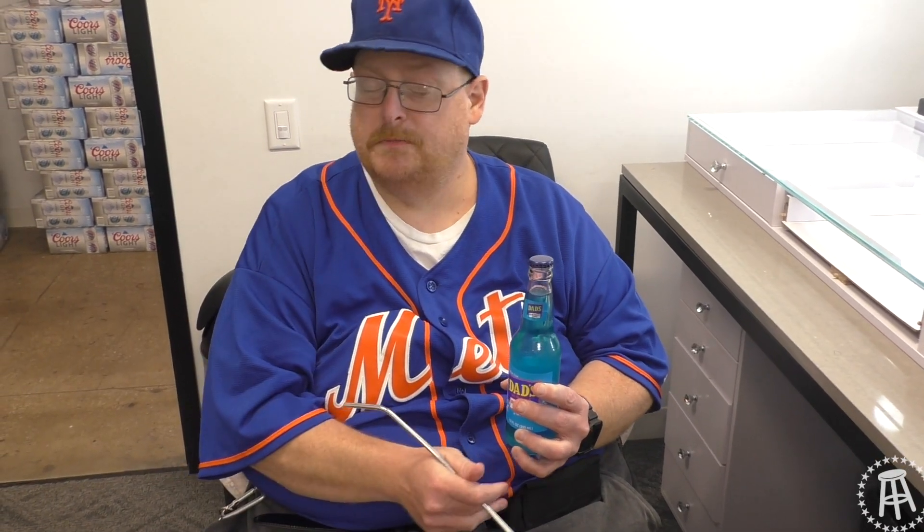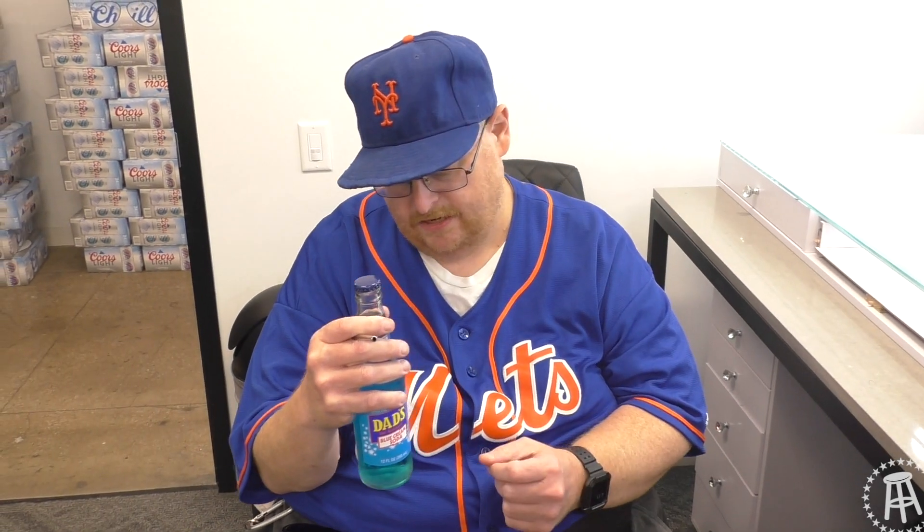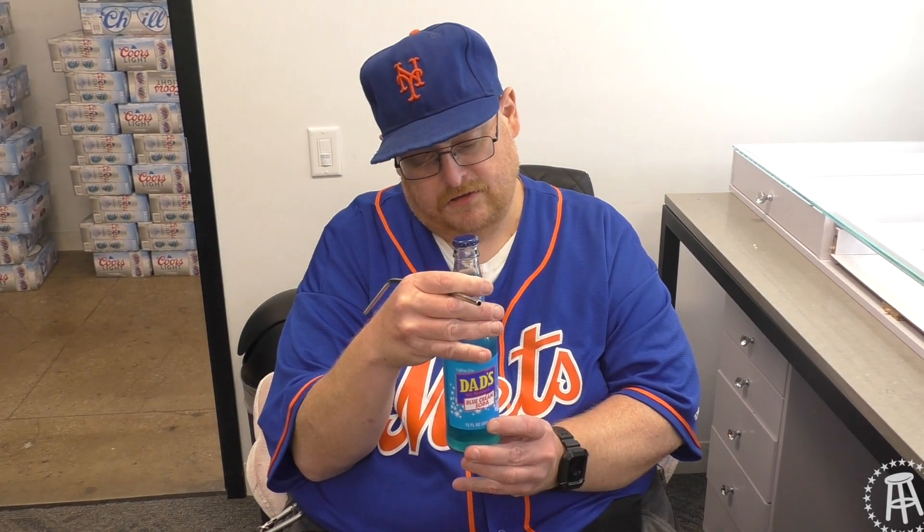It's a popular brand in the Midwest — Dad's root beer — popular especially in the Chicago area from what I understand. That was an okay root beer, but let's see if this blue cream soda is any good. I look at it and it kind of looks like Windex.